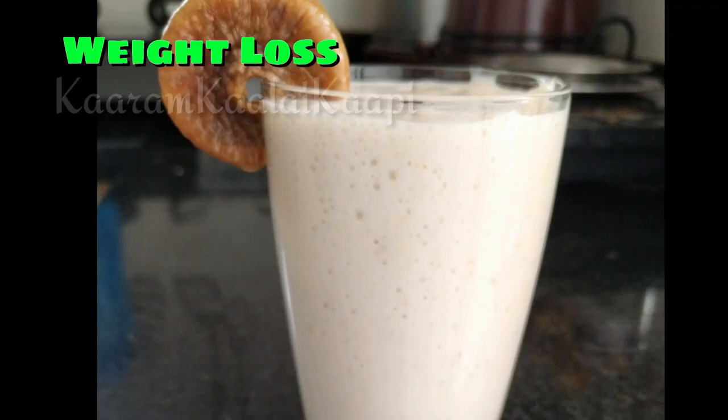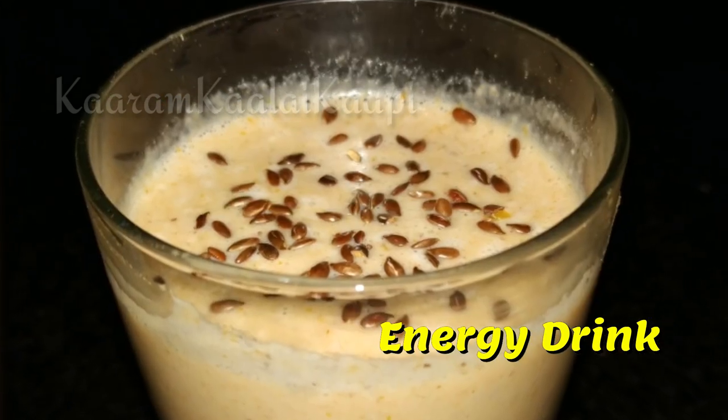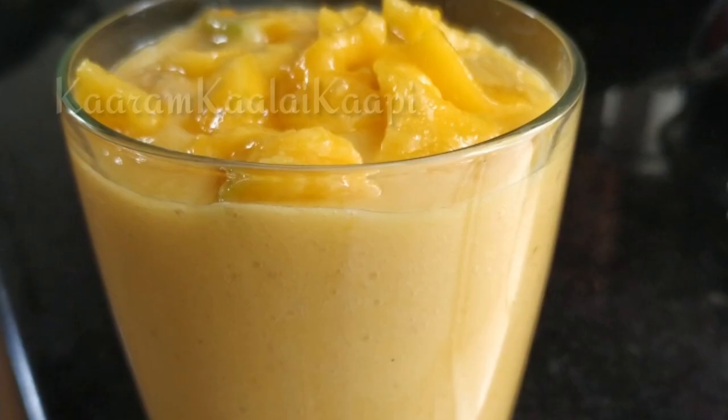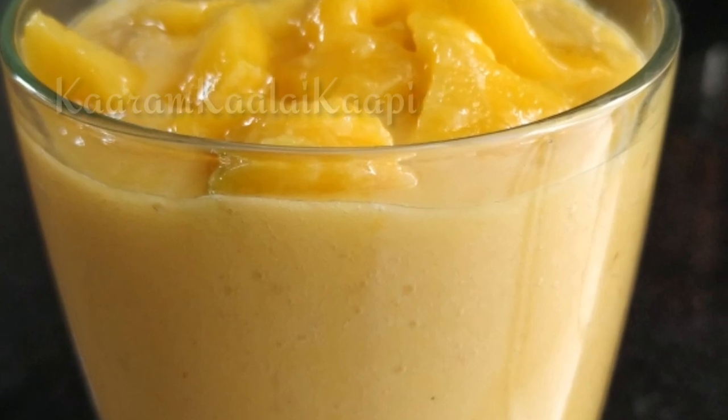Our daily milkshakes, energy drinks, and juices are great for summer. In this summer we will get a lot of milkshakes, juices, energy drinks and weight loss drinks. In this video we will try 7 milkshakes.